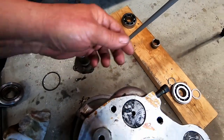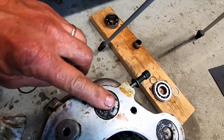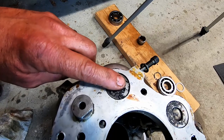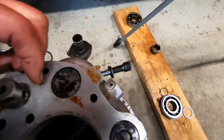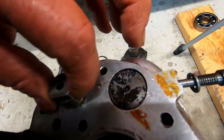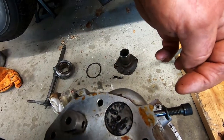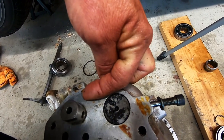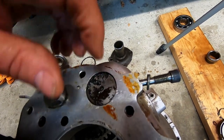Remember our needle here that holds the reverse gear shaft in place? It also holds the countershaft gear in place. What you want to do is get this perfectly in line with that hole right there, and then screw the thing in. That's a bit of a trick — you kind of have to feel for it.